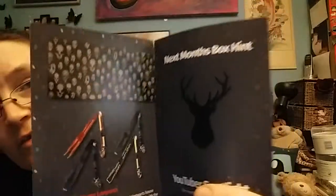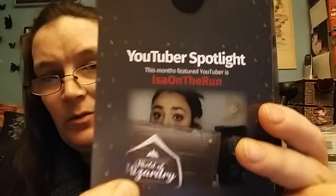They've actually really stripped down the card — it's not as much on here anymore. Next month's box hint is that, so I'm guessing Prongs or some kind of Patronus thing. And who's our lovely featured YouTuber this month? It is Isa on the Run — and there's no actual pictures, that's what I was looking for. So we've got the YouTuber shout-out but not a picture of another person. There's my review of both the box items and the extras.